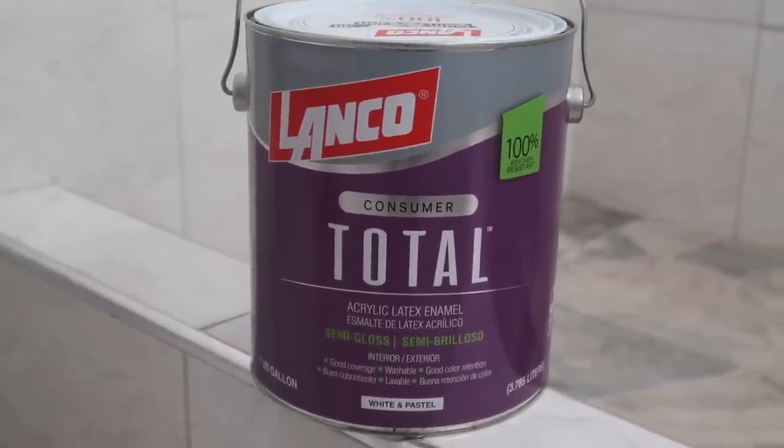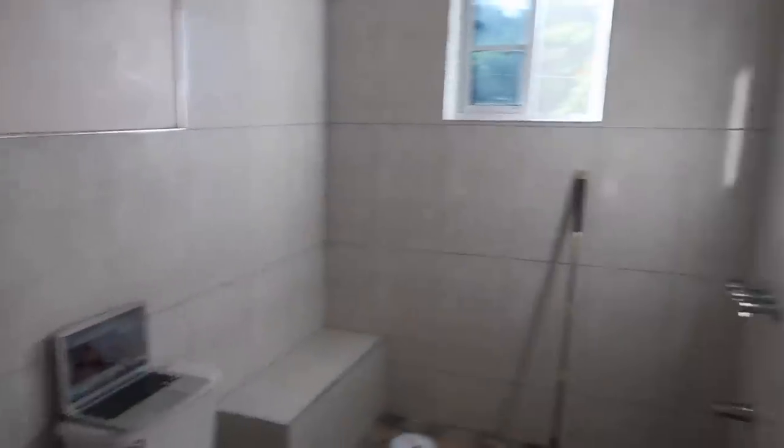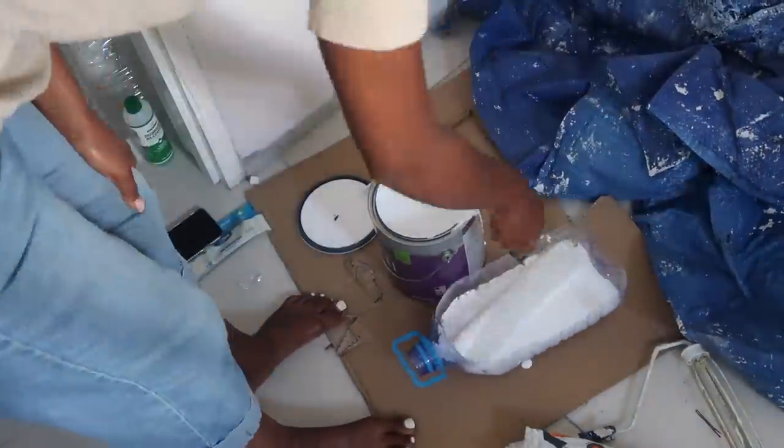I bought very white and bright semi-gloss paint from a store in Spaldings — I think it was less than three thousand dollars, like two-something. The walls are a very nice soft pink and honestly I would stay with it, but I wanted to add my own touch. I'm going in with the white because I can add color back in with the decor. I switched into my paint clothes and cut an old water jug to pour the paint in.